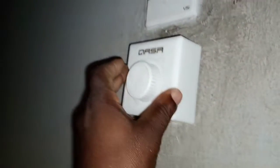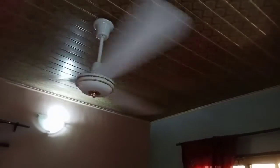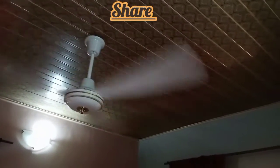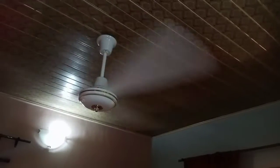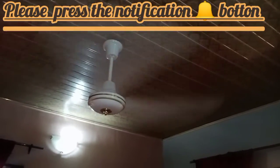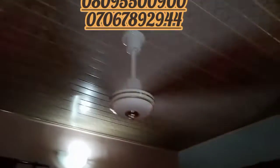You can see the fan is rolling now. With this connection you don't have any problem whatsoever. Feel free to ask me any question. Don't forget to subscribe to my YouTube channel, like, share, and press the notification button. Thank you, bye bye.